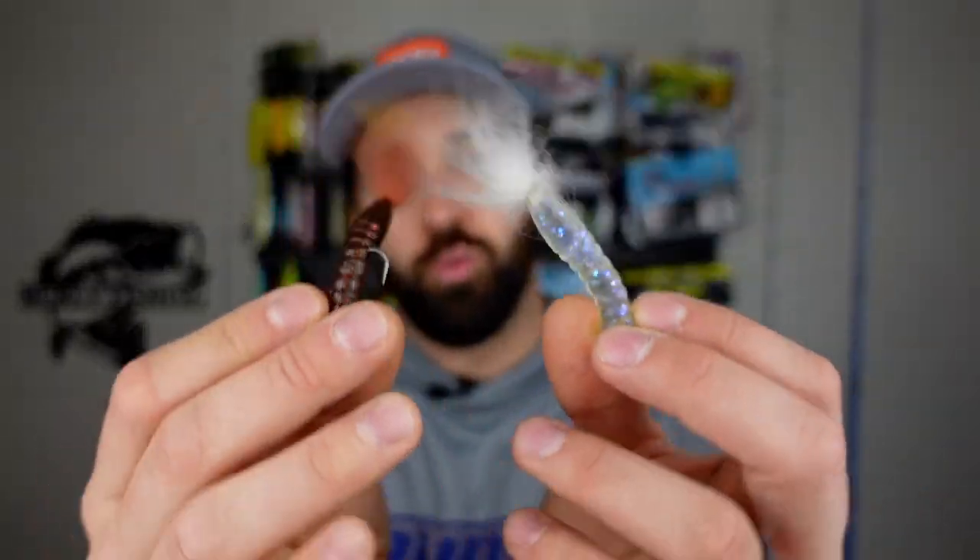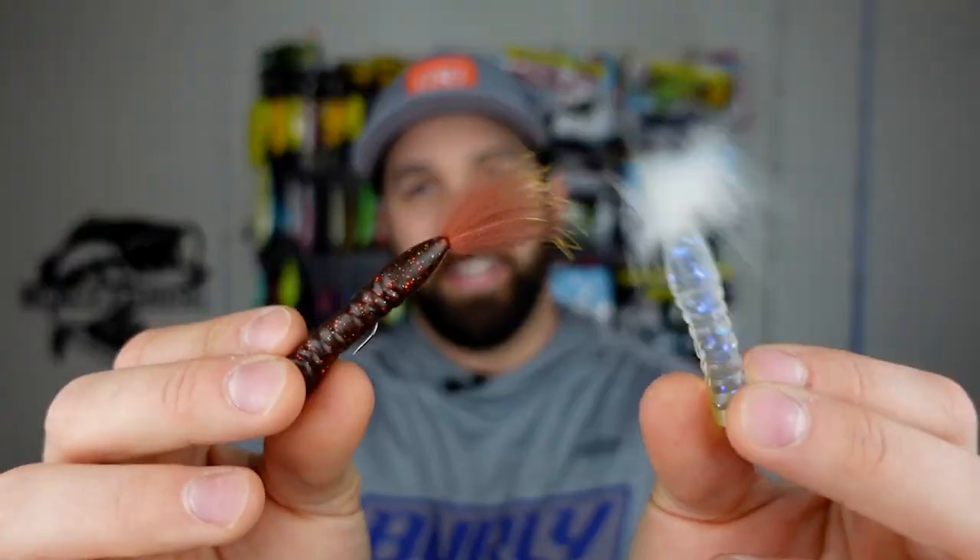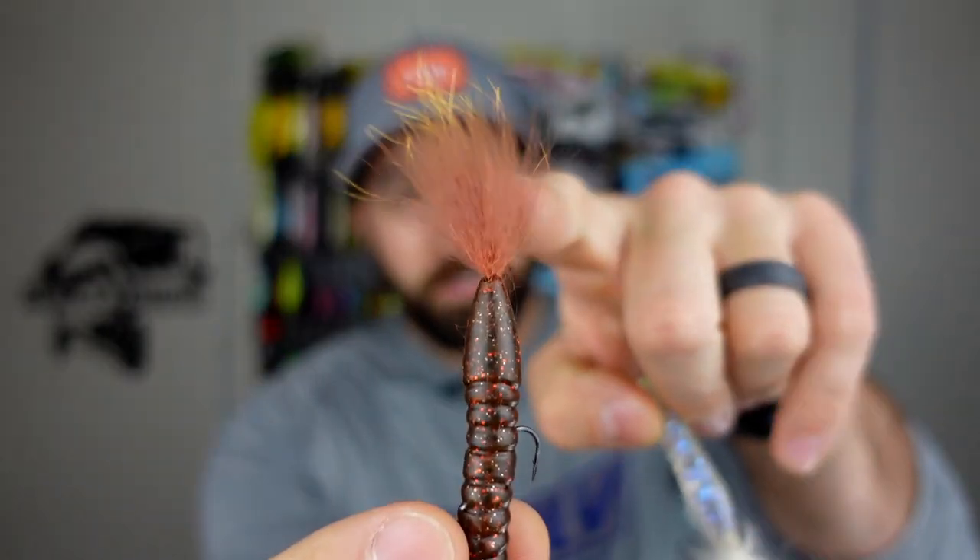This is one of those baits that, when used at the right time in the right place, is going to yield you 30, 40, 50 fish. You're going to crush it. I've done that myself multiple times. It's a great bait and one I usually have tied on the finesse rod as a backup, ready to go anytime I'm out on the water. This Rabid Baits Foxtail is going to help yield more bites just because of this right here.